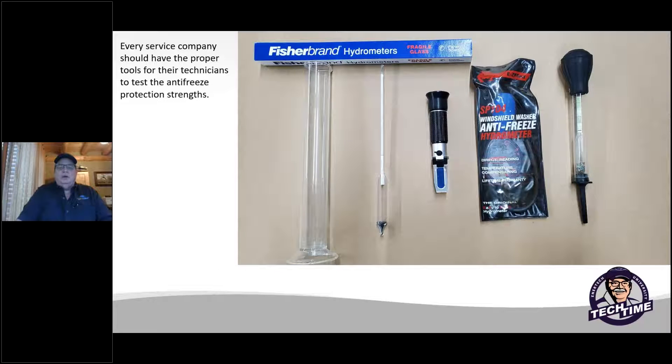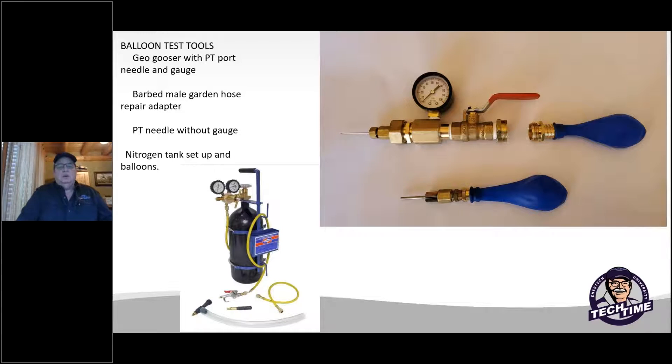Your technicians should be carrying some kind of testing methods. There are different types of antifreeze protection tests available. Make sure your technicians have the means to test in the field. A geo-gooser is a great tool every service technician should have in their truck. You can buy a little guard nose adapter that can be screwed into the backside of it, and a balloon can be placed on the end — secured so that it won't come off.